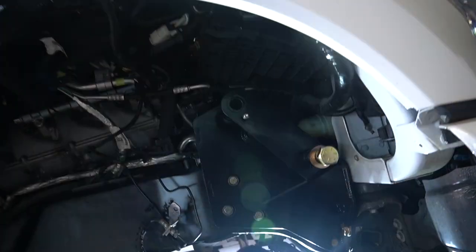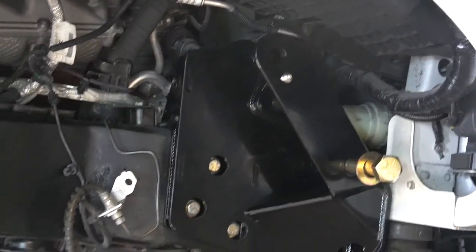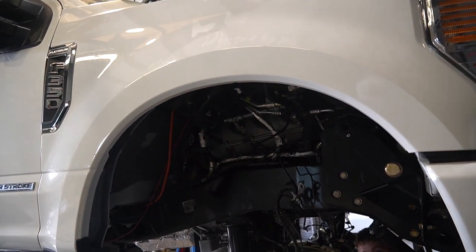That was the goal for the day — to get the brace up here. We got one of the braces in there and it looks pretty good.